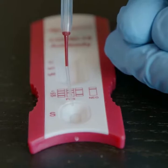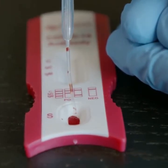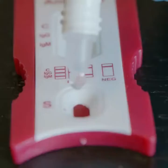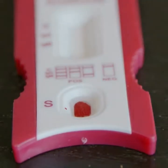Transfer the blood sample to the specimen window, positioning the dropper one centimeter above to transfer one complete drop of blood. Then add two drops of buffer to the specimen window and start your timer.